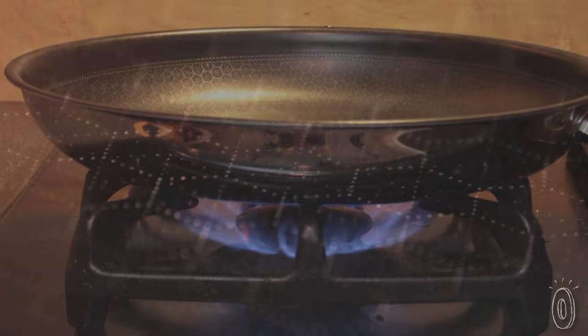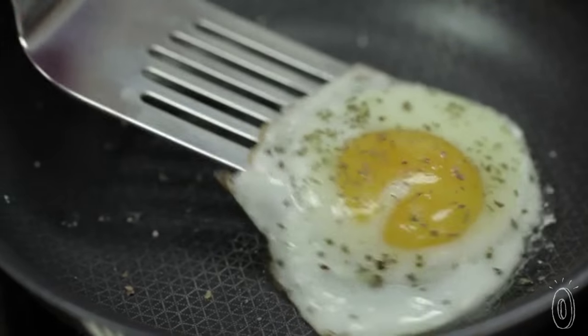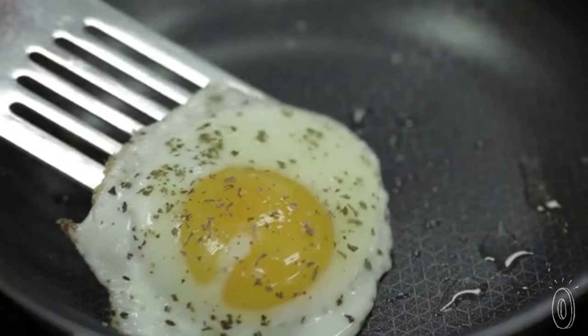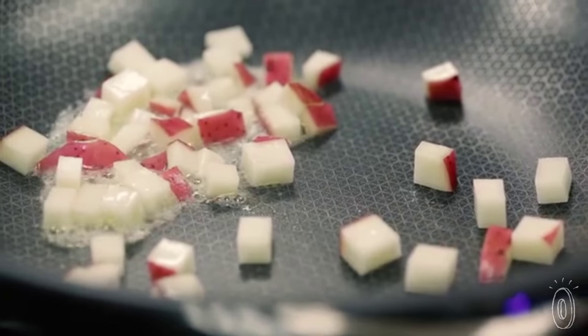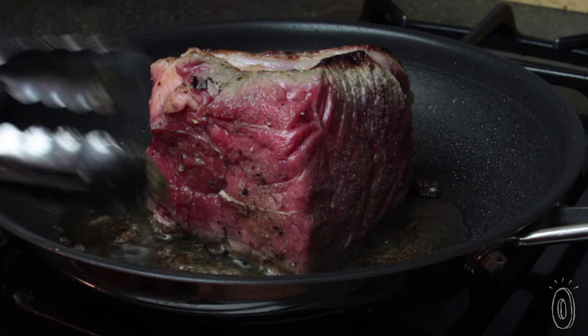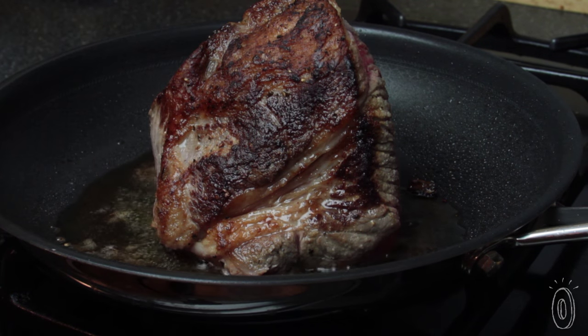It's named Black Cube because of the raised geometric pattern. This innovative design makes the surface non-stick and easy to clean like Teflon, but it also does an excellent job browning. The raised surface protects the non-stick material from utensils, so you can safely use metal tongs and a fork to sear your roast. No more sticking or scratching.